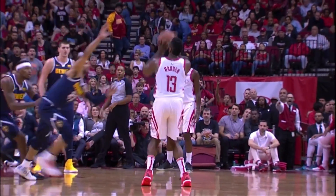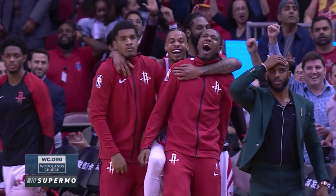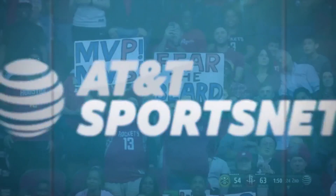Man down. Man down. And he fouled him. So Harden drains the three and gets an and-one. Well, look at Chris Paul. He's holding his head.